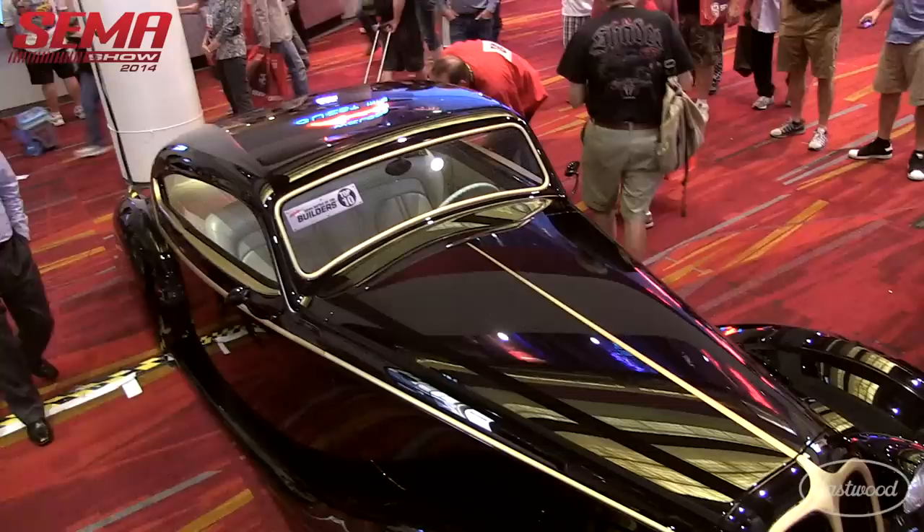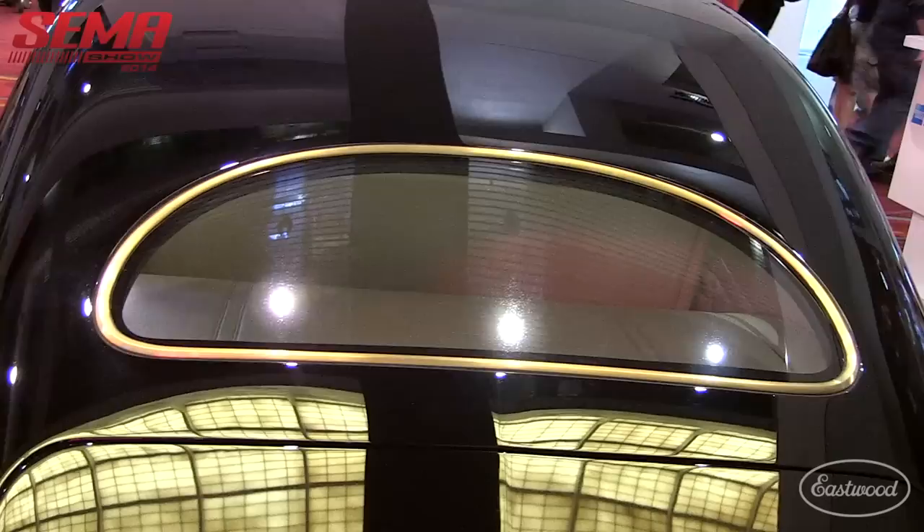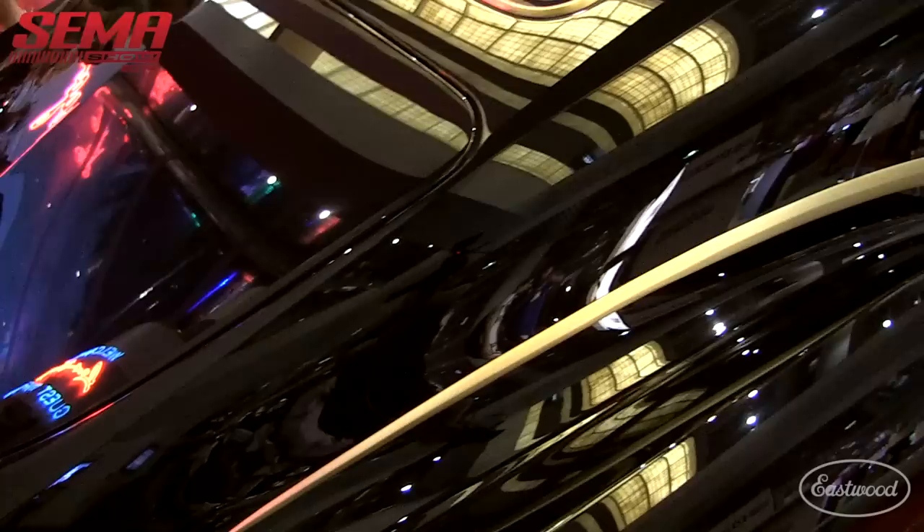Yeah, sure, thanks for having me. I got a phone call from James asking me if I was up for an out-of-the-box custom and I said yeah, and he sent me a picture — it was a picture of a '48 Jag that was here in Las Vegas.